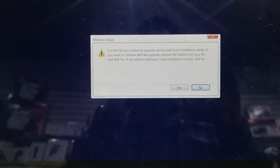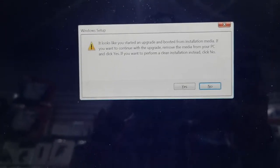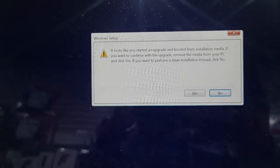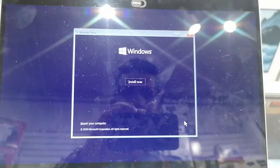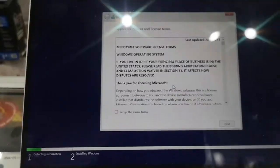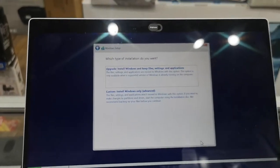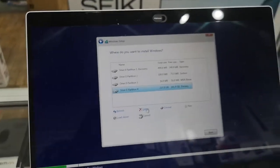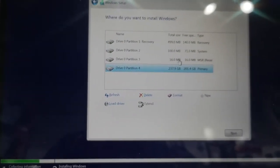This is just a warning: everything will be deleted from your computer. When prompted, click No here — not Yes. If you click No, everything will be deleted and it will start a clean installation. Then click Yes for English, click Install Now, accept the terms and conditions, and always choose Custom install.